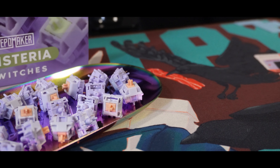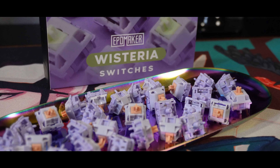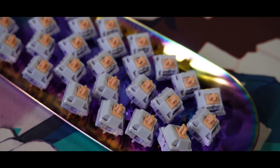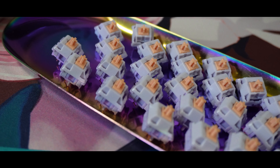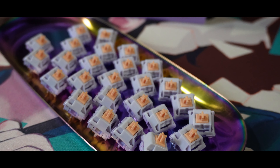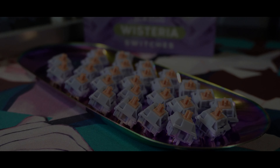In today's video, we'll not be doing a sound comparison of stock vs. lube as the Switches come pre-factory lubed. For the sound test, we'll be using the Vega 65 and I'll put my configurations down below. Please keep in mind before the sound test starts that the sound and experience will always vary depending on your keyboard build — meaning it will sound and feel different depending on your board. With all of that out of the way, please enjoy the sound test on the Wisteria Tactile Switch.